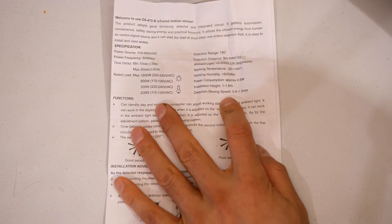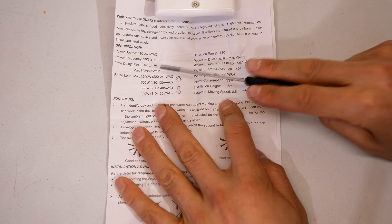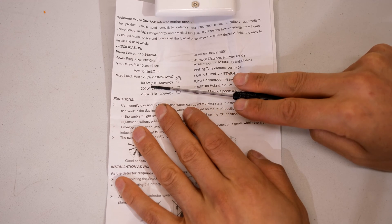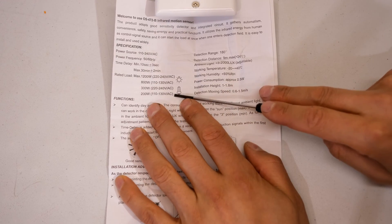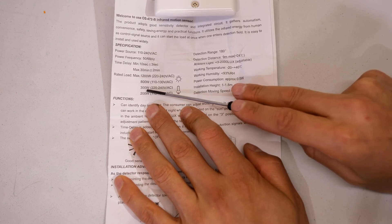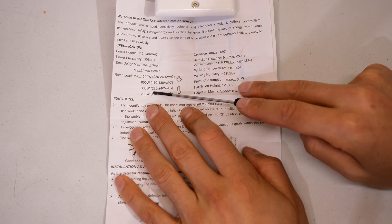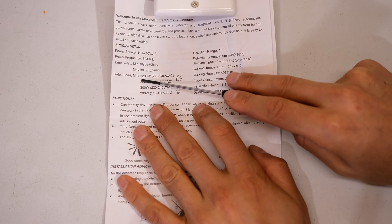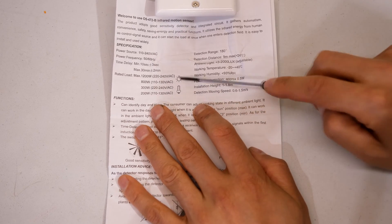Detection range is 180 degrees. It can handle 1.2 kilowatts if your voltage is 220 volts. If you're in a different country where your voltage is 110 or 120, you have to derate that to 800 watts. It also says that if you're using fluorescent lights it only gives you 300 watts. So you've got to look at the type of loads you're using before you install this. I'm using an LED light so I'm not worried — my LED light is well below 100 watts. You can go from 1.2 kilowatts all the way down to 300 watts just depending on the load — something to be aware of.